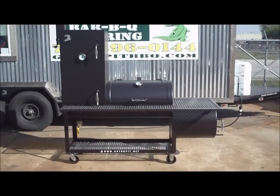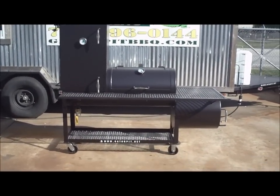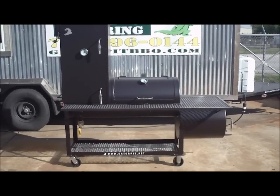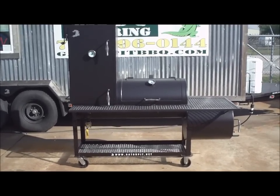This is Gator Pit Custom BBQ Pits. I noticed a little noise in the background but it is a welding shop so I apologize for the noise happening. I don't want to stop my guys' production so bear with me and hopefully you can hear me.